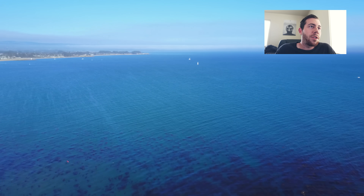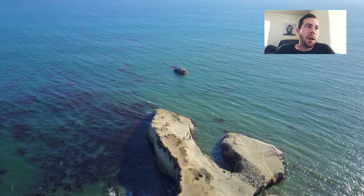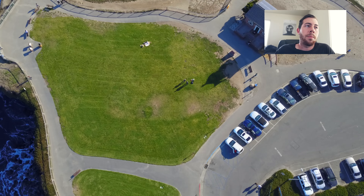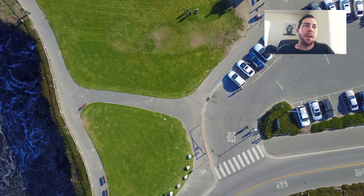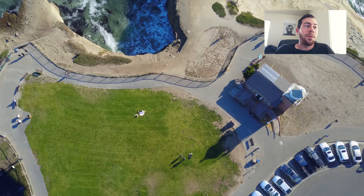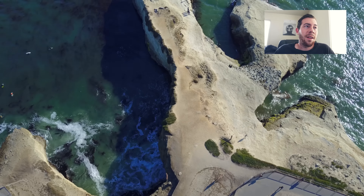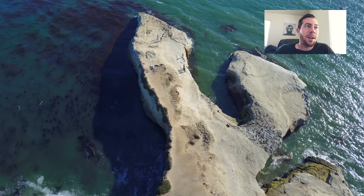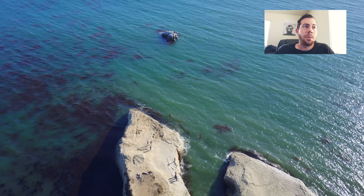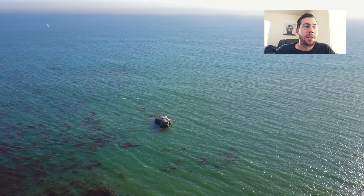This footage isn't really supposed to be crazy cinematic or anything — this was my first flight, so I was just getting a feel for the controls, the gimbal, and the tilt. It flies awesome; it definitely flies as well as the Phantom 4. I was extremely surprised at how well it did in the wind — it was really windy when we were flying. As you can see from the footage, I didn't touch this up or do any stabilization, and it looks really good for how windy it was. It almost handled the wind better than my Phantom 4, which was actually a little more shaky that day.